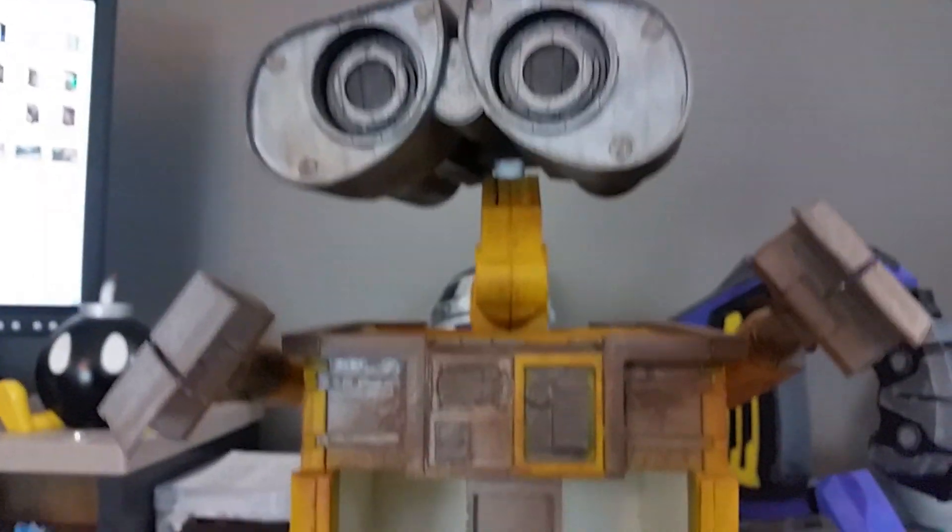I also worked in the door system to allow access to the electronics. So overall, while this project wasn't a complete success, I still consider it a personal success because I learned a crazy amount during this process about electronics, about design, and about mechanics in general. And ultimately, I have a really badass looking WALL-E that I can just put on my desk now.